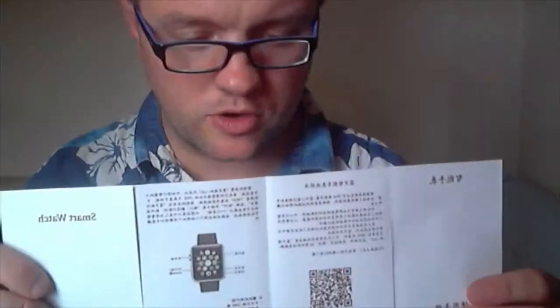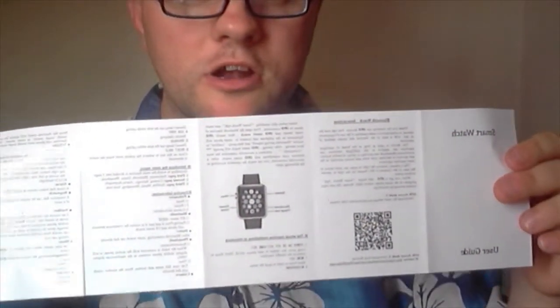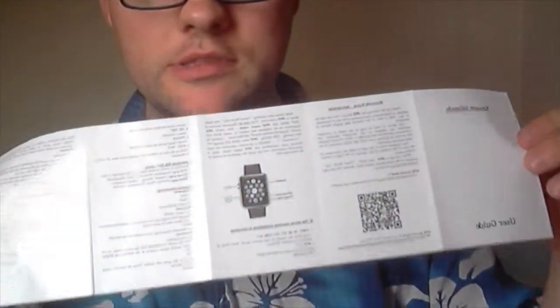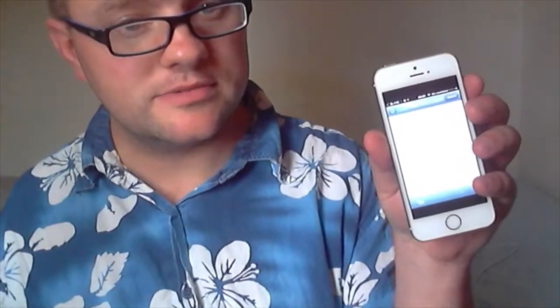You've got your English version and your Japanese and Chinese version in the instruction book. The instruction book tells you how the smartwatch works. Basically, all you have to do is download the app on your iPhone using a barcode scanner — you just scan the barcode to activate all the features on your smartwatch. That's the instruction book.